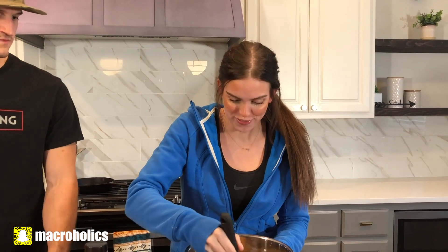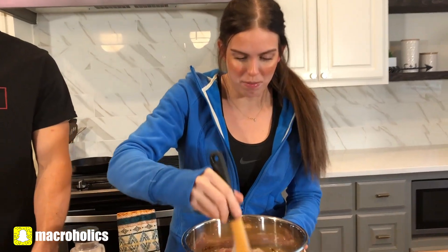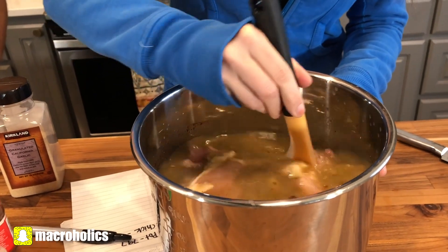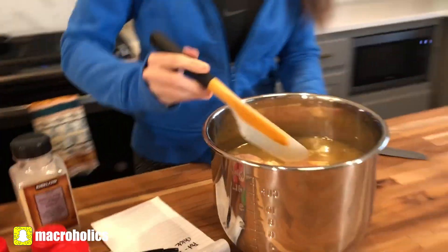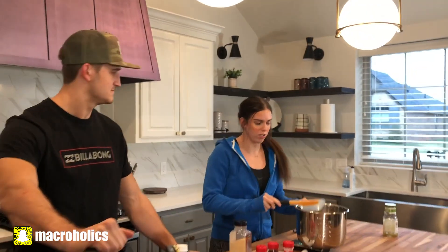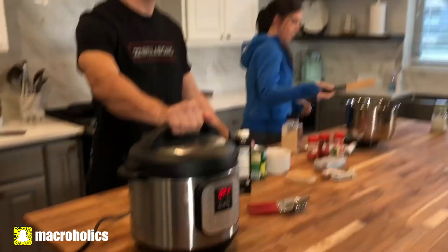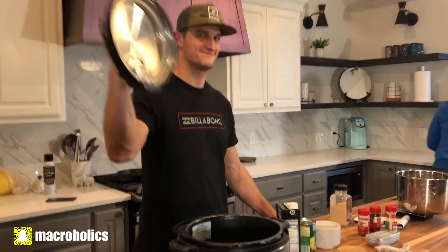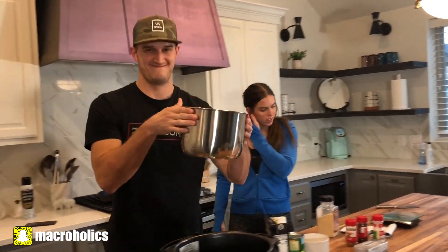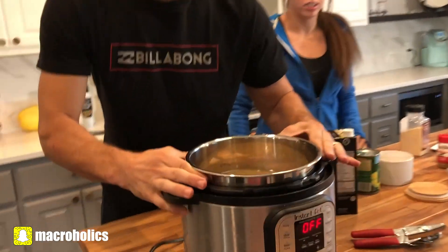Then we're going to do just a nice pinch of salt. Give your pot a big stir to get everything nice and combined, and then you're going to transfer it to your Instant Pot.